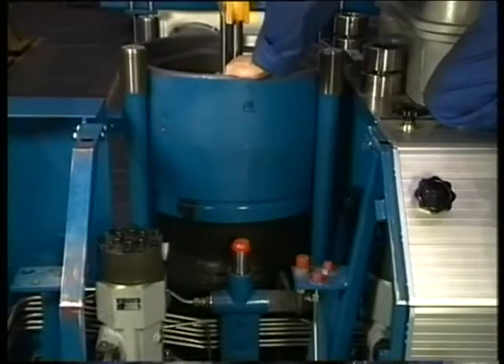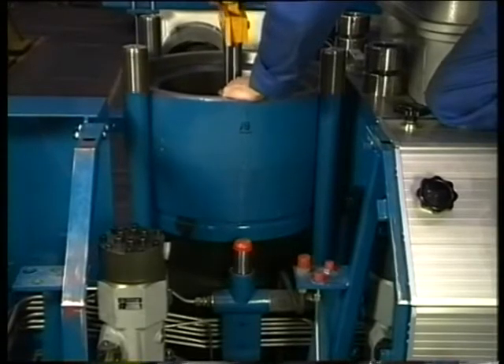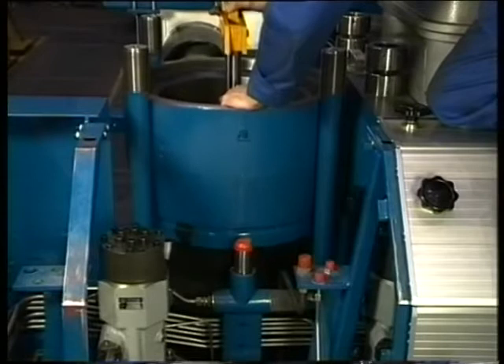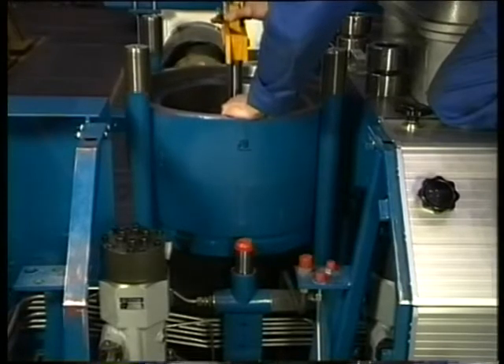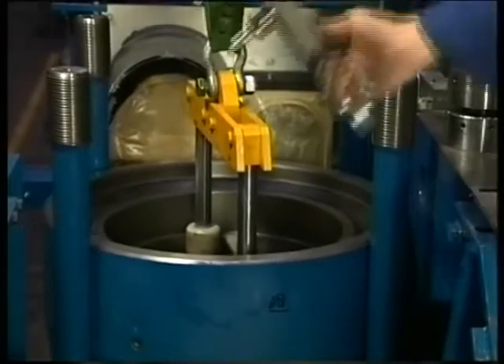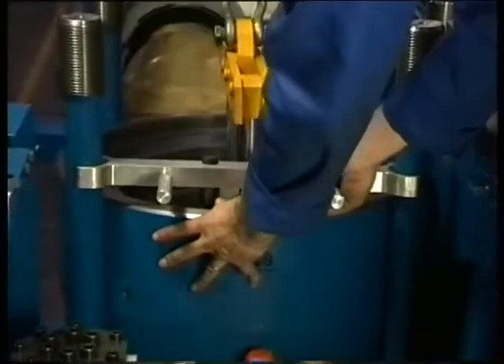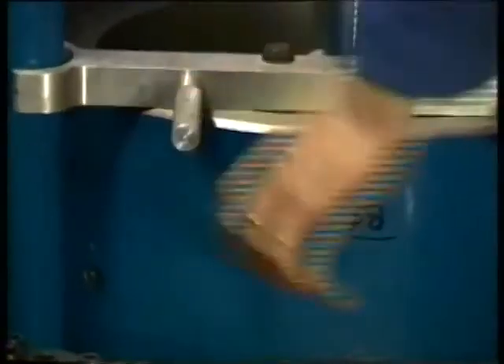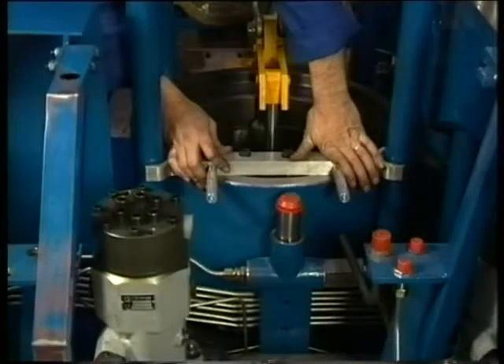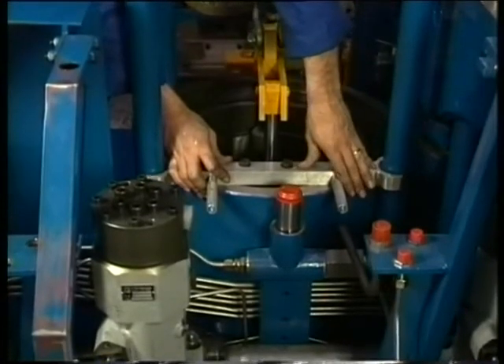Lower the cylinder liner slowly into the engine block. Fit the positioning tools before the liner falls into its bottom-most guide rim. Place the positioning tools between the two front-most cylinder head studs. The two positioning pins then fall into two cooling water channels of the cylinder liner. Make sure that the mark M above the front-most sensor hole is 39 degrees out of the centre and that it points in the direction of the fuel pump. This position is also marked on the positioning tools.